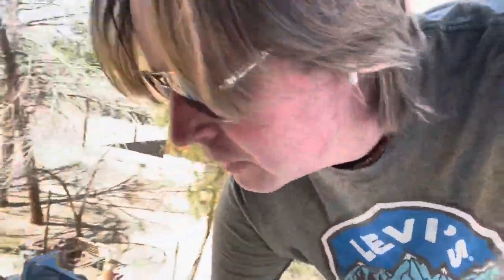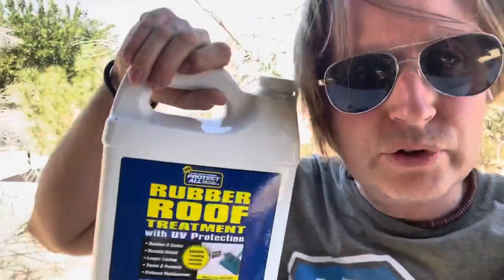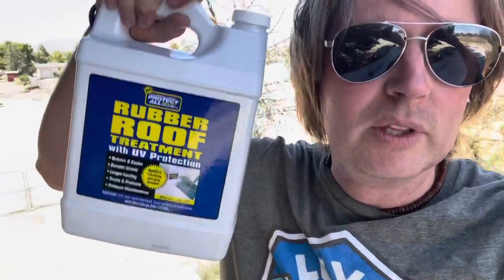Today I'm up on my RV roof doing some maintenance and cleaning. I already washed it — first with Zip Wax car wash, then a second time with Protect All rubber roof wash. Now I'm about to use the Protect All rubber roof treatment, which is what this video is all about.